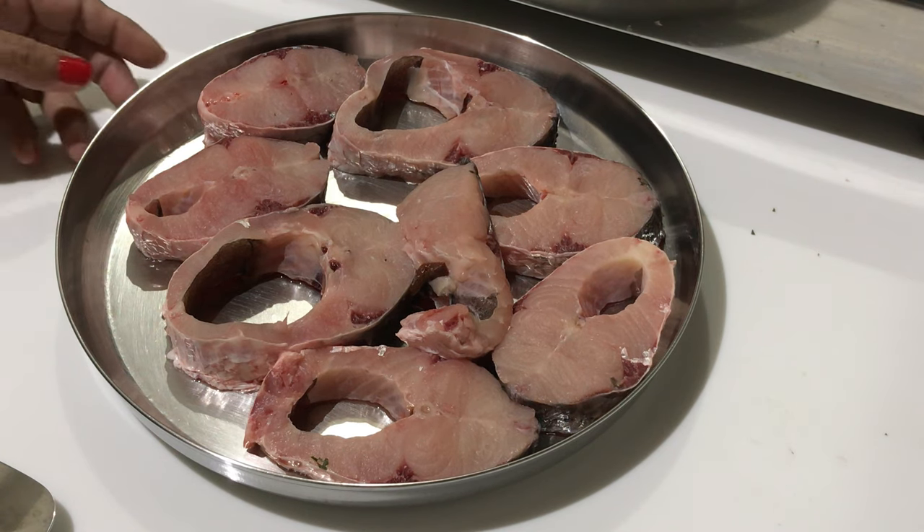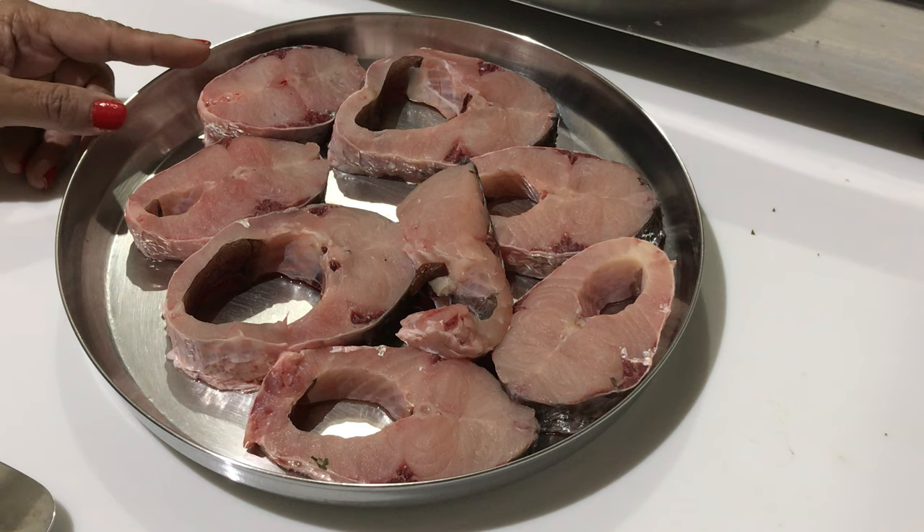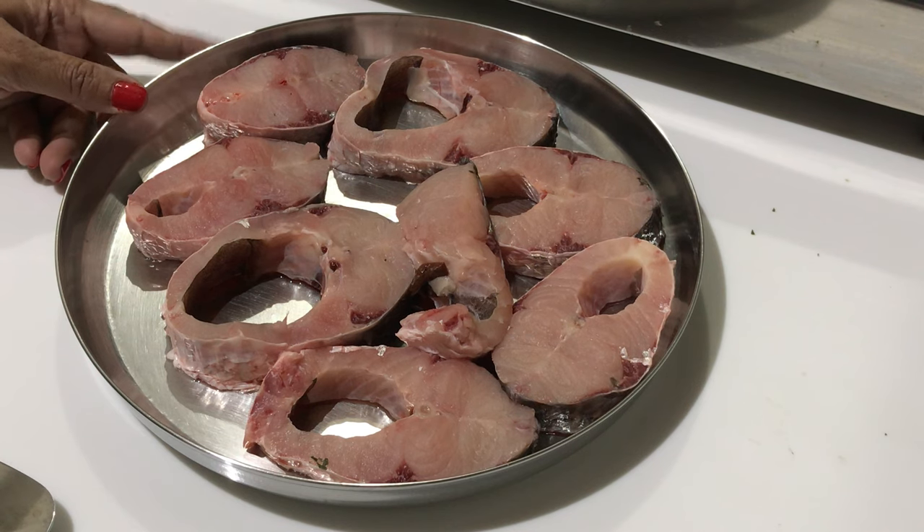I have taken rohu fish — we bought live fish. I have taken a little less than 1 kg of rohu fish.